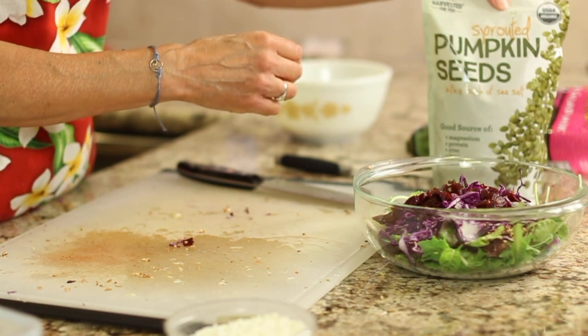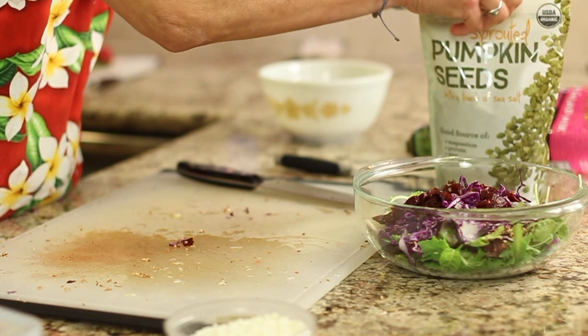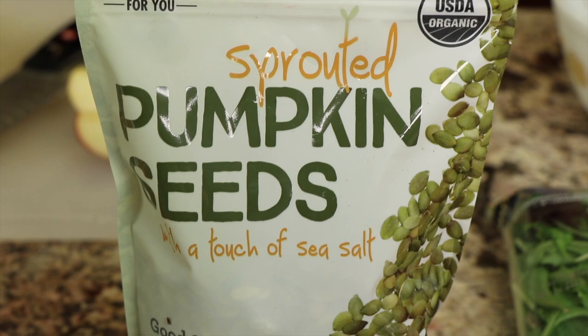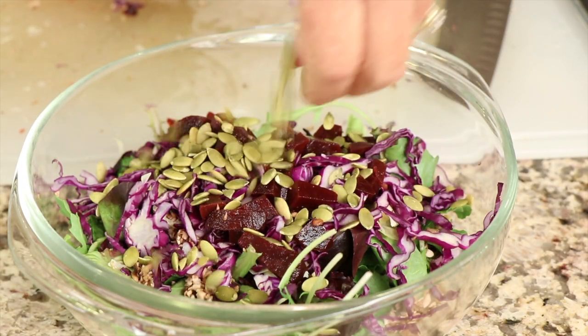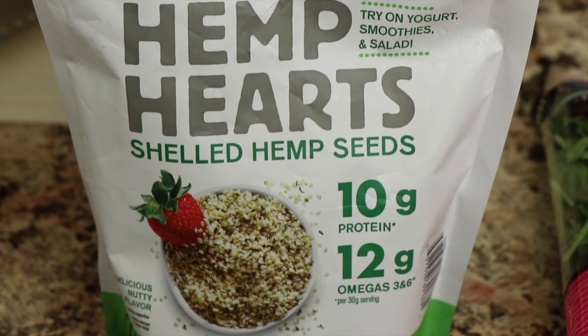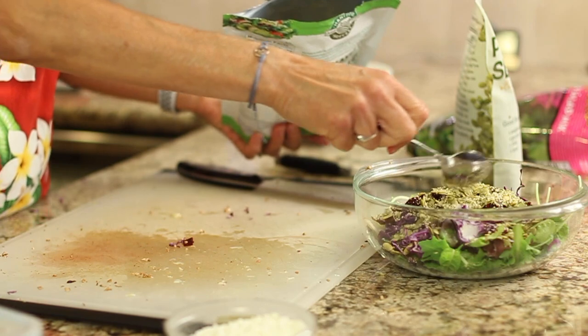I like to add pumpkin seeds — I picked these up at Costco, sprouted pumpkin seeds. These are delicious and they are jam-packed with protein, magnesium, zinc, and potassium. So I like to throw in a bunch of these. They're lightly salted. I'm going to toss those in. I'll also add in some hemp hearts — again, another good protein source — so I'm going to put a sprinkle of that in.